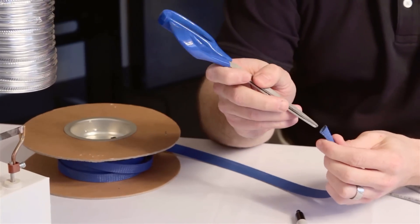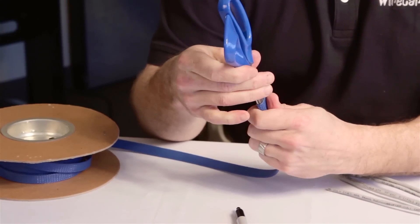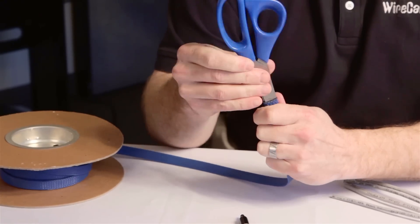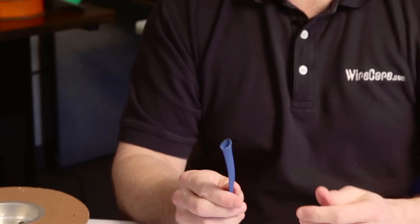To ensure an easy-to-work end, use something like a scissor, pen, or other tapered object to shape the cut end of the sleeving into a soft flare. This should be done before the end completely cools. This optional step will allow the sleeving to slide easily over your application and accommodate plugs or connectors without binding or pulling.